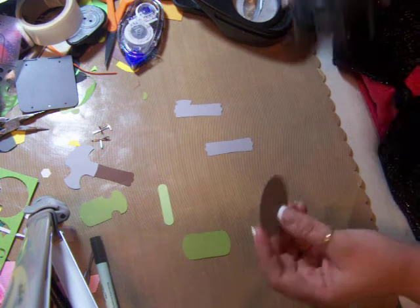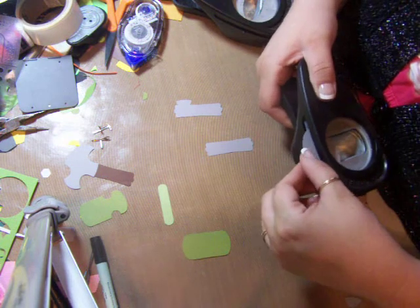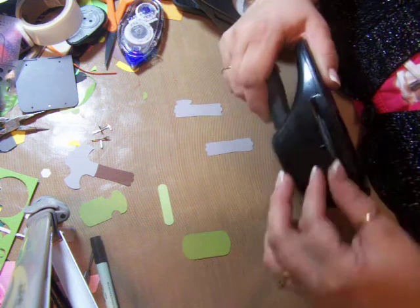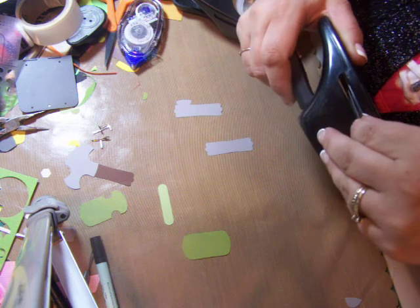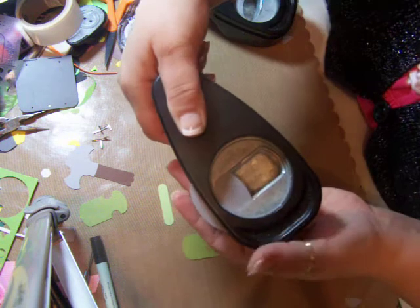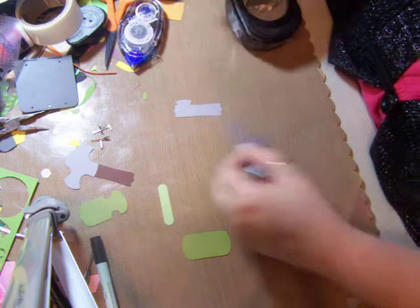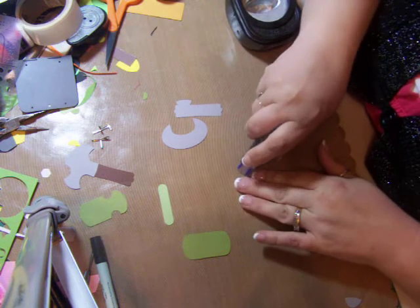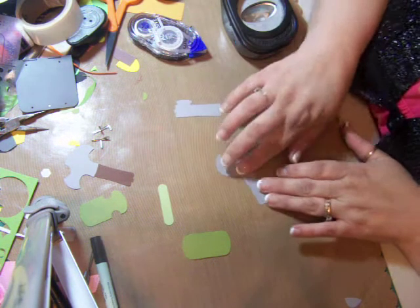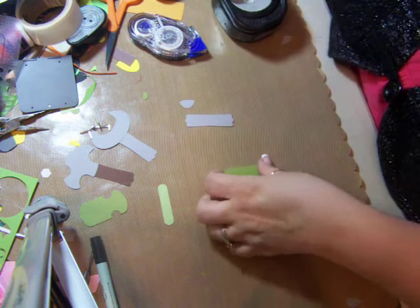For the wrench, take the wide oval and the key punch — put it in about that far and try to center it a little bit. Punch that much out. See how it looks like a wrench? I thought that was so cute. Then just take it and stick that on top and embellish it a little bit, and that's done.